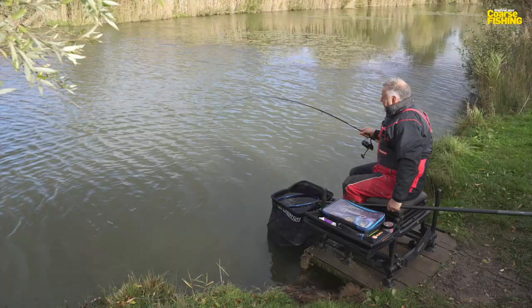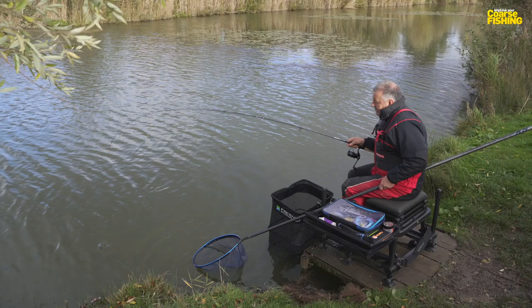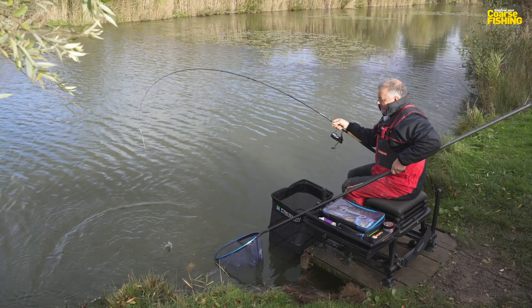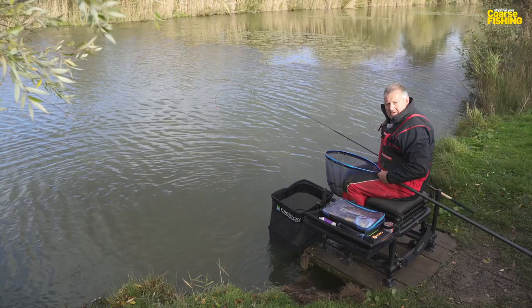First plus point with a short rod: you're playing the fish, it's gonna pop up right close in, right next to your keep net where it's easy to net. You don't have to pull it over the rim of the net, so you're not gonna lose it. Your chances of losing the fish are reduced, it's very quick, and in a match situation it's certainly a time saver.